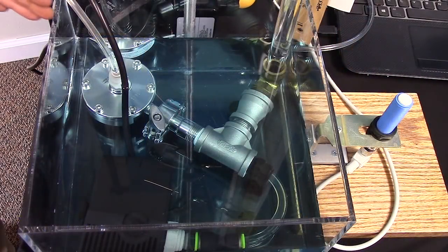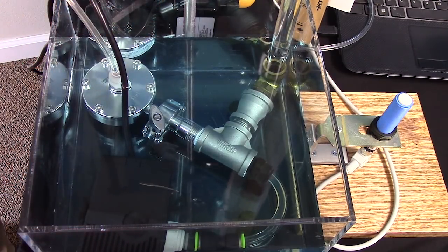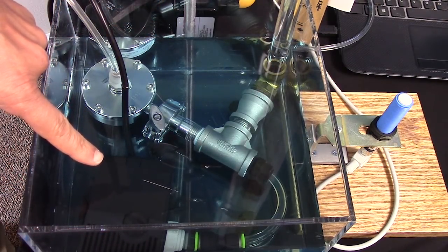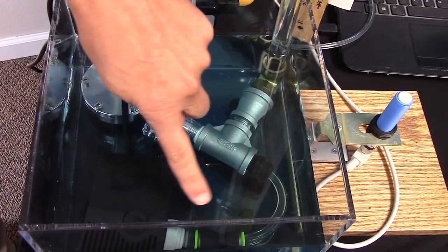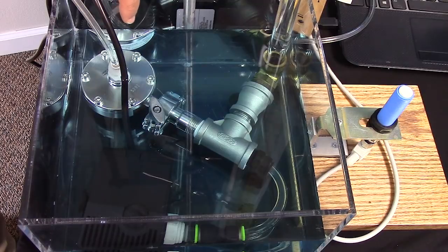For our demonstration we have a tank that is filled with blue colored water. Submerged in the tank is a pump. The output of the pump is controlled by a back pressure regulator — that's this stainless steel disc seen here.